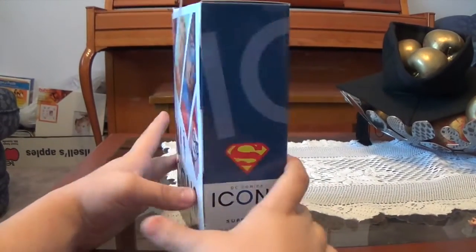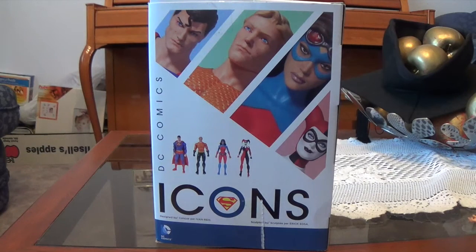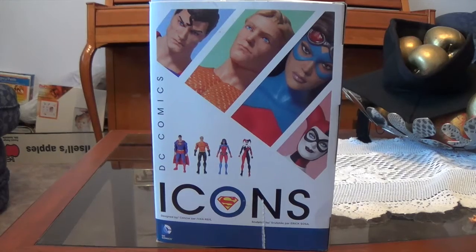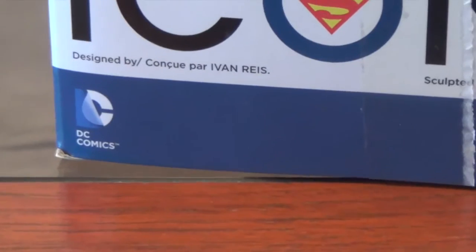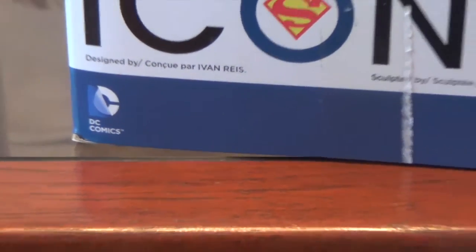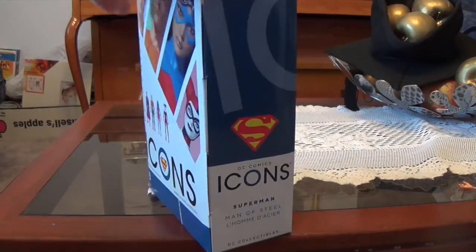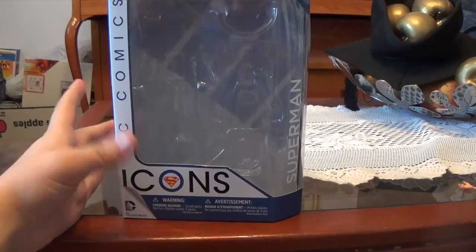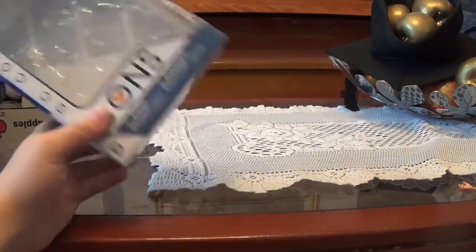And because this is in Wave 3, you can see on the back it's advertising Superman, Aquaman, Atomica, and Harley Quinn. Down here it says it's sculpted by Eric Sosa and designed by Evan Raze, who I think has designed all the Icons. Let's just get into the biggest accessories and then we will take a closer look at that figure's head sculpt — we'll take a look at the accessories first.